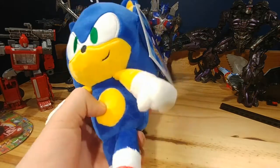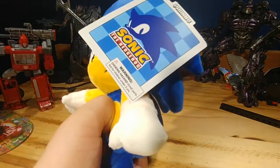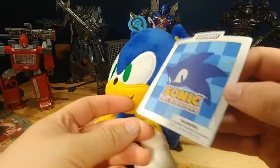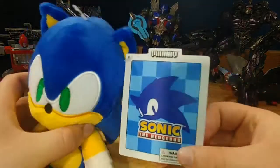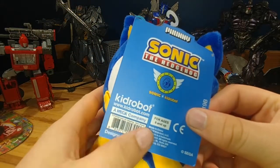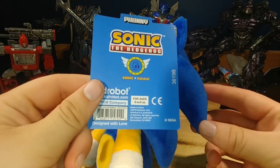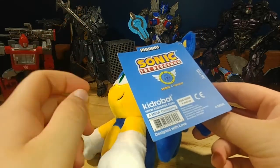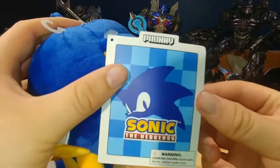Today we are reviewing this Sonic plush — this Funny Sonic plush, that's the actual name of the plush, yep. So this was created by, out of everything, the company Funny, which is actually a NECA brand, which is pretty cool. So this is NECA's plush line, and Sonic NECA figures please, thank you.